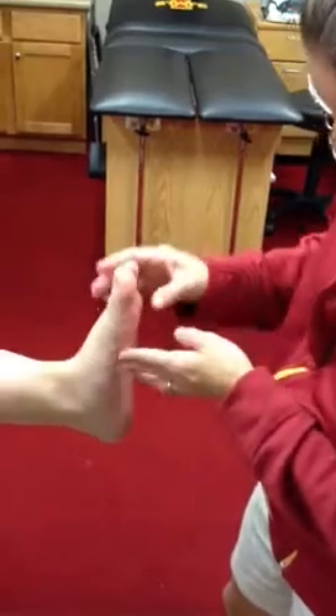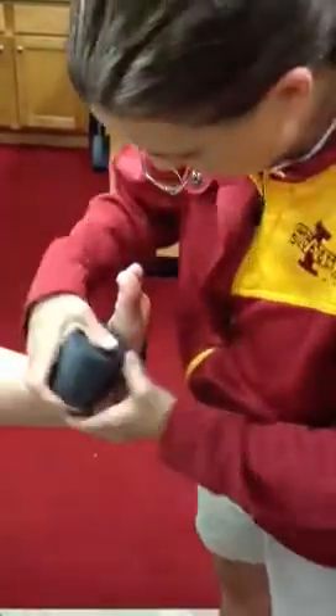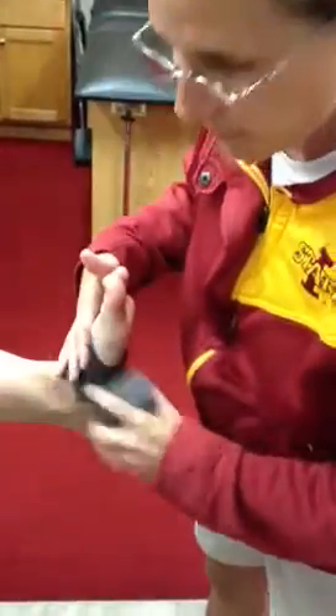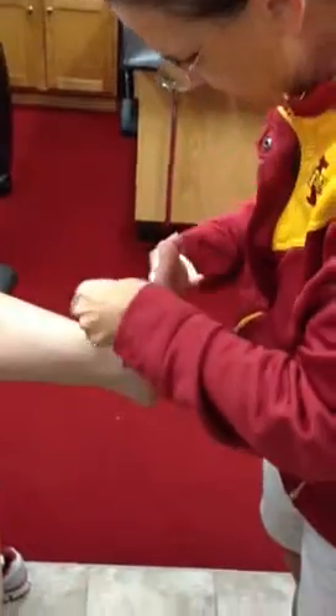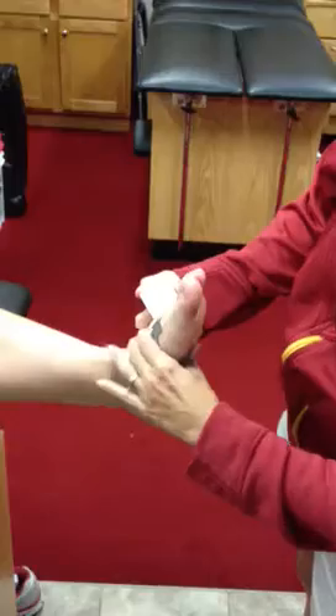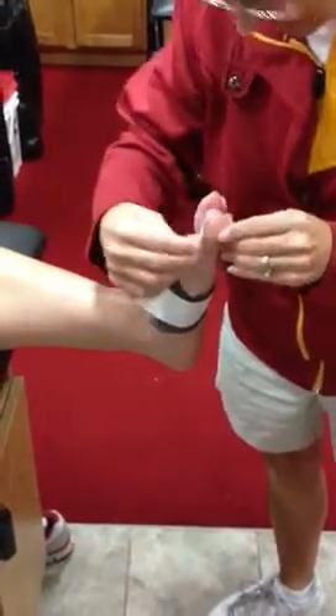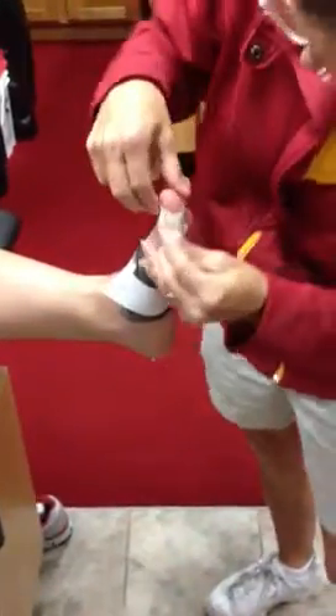We want the foot up and the toe straight and aligned. We're going to do an anchor — you can use pre-wrap. We'll use our inch and a half tape to do a nice anchor here. Just be careful going all the way around the foot that it's not too tight. One anchor will probably do it. Then we're going to use inch tape, or tear your roll in half, for an anchor strip on the toe.